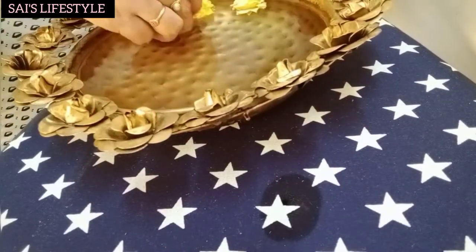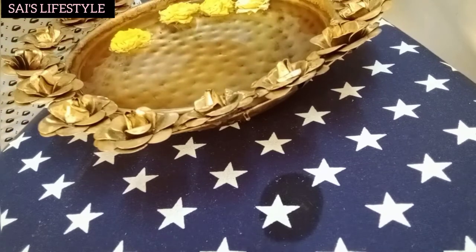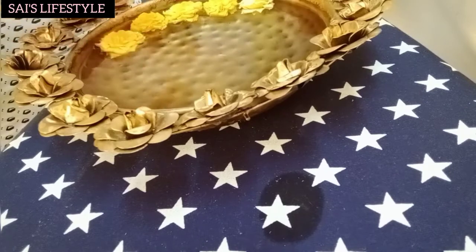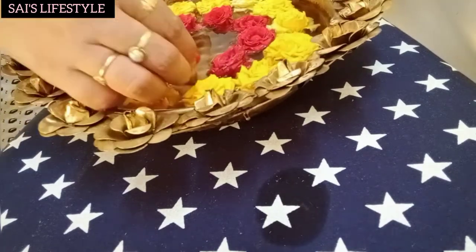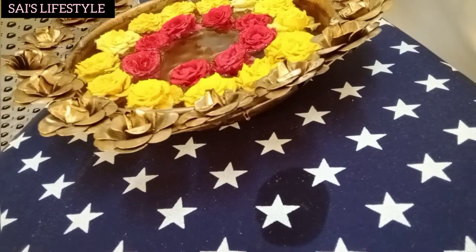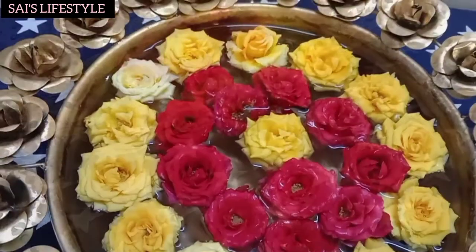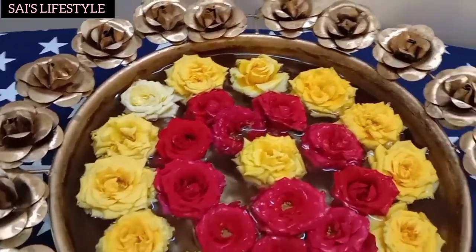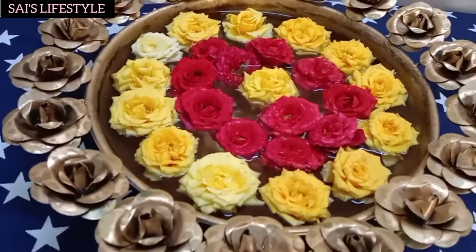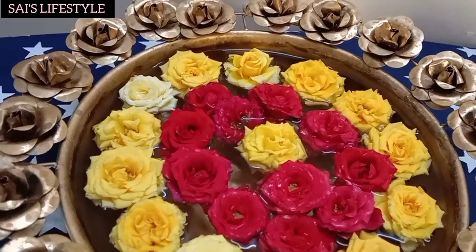The rose powder will be decorated with rose powder. Please take a look at this rose powder.